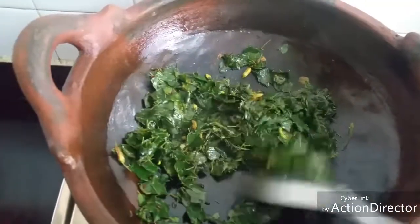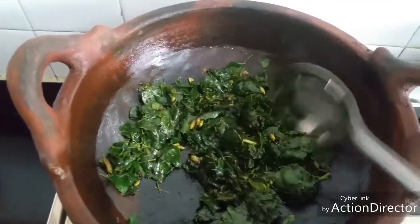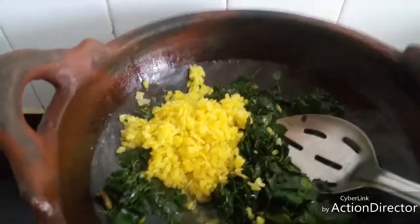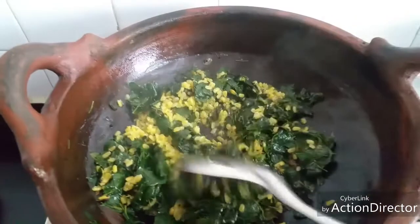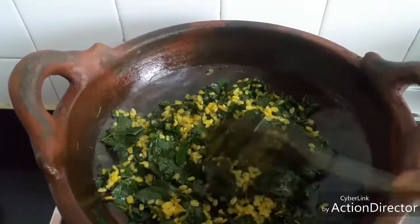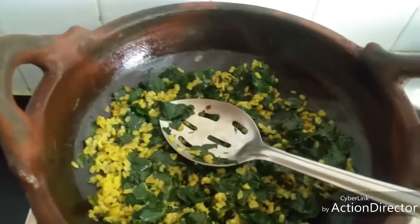Now the greens are well cooked and the water we added is completely drying up. Add boiled moong dal. The greens of the drumstick tree are very good for health — they are rich in calcium, vitamins, and minerals. It is good for eyesight and good for bones, and it's very good for children as well as elders.